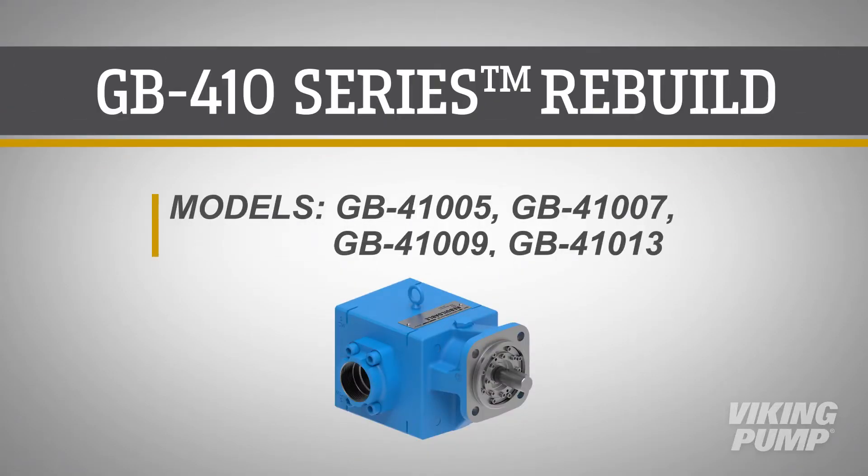Welcome. In this video, we will demonstrate the complete rebuild of the Viking Pump GB410 series. This video will cover the steps for the GB410 1005, 1007, 1009, and 1013 models.